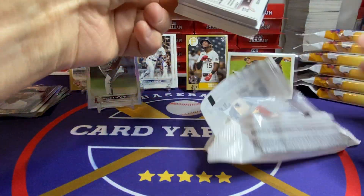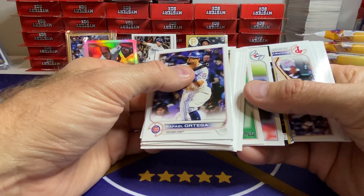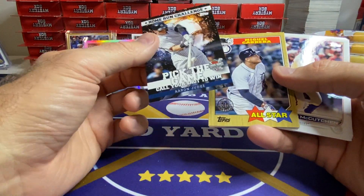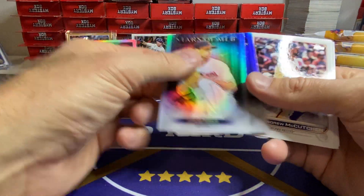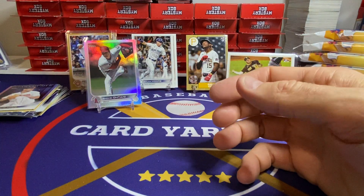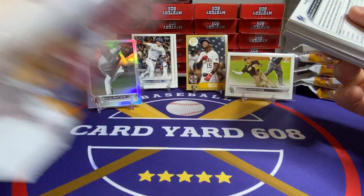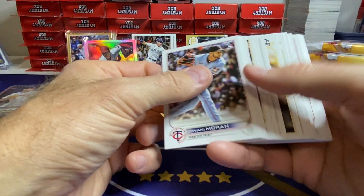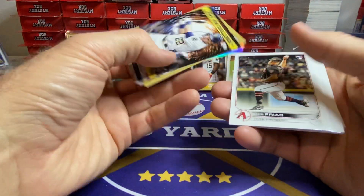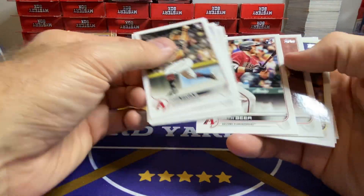If you're going to try a new Lids you haven't gone to before, you might want to call ahead because not every Lids has cards. Some do not — depends on the floor plan. They seem to have multiple different kinds of Lids; some of them are locker rooms and some are not. I think that might be the difference. Jansen Junk. Jelich. There's a nice Aaron Judge. And two more of those. Base. Got five more packs.